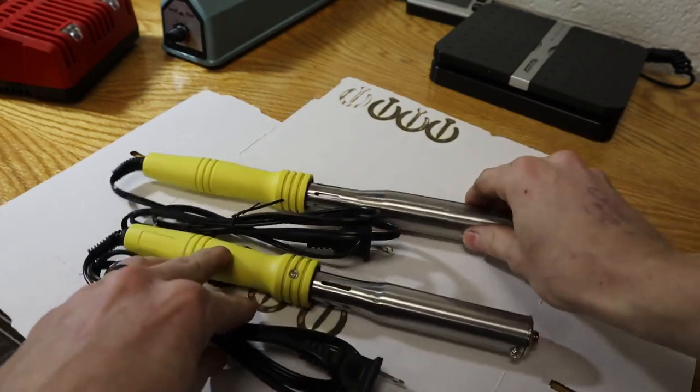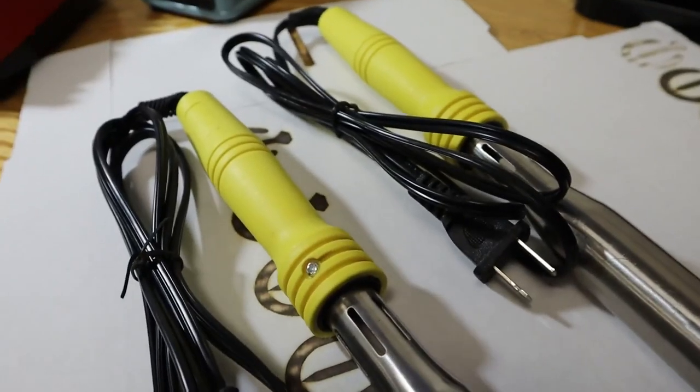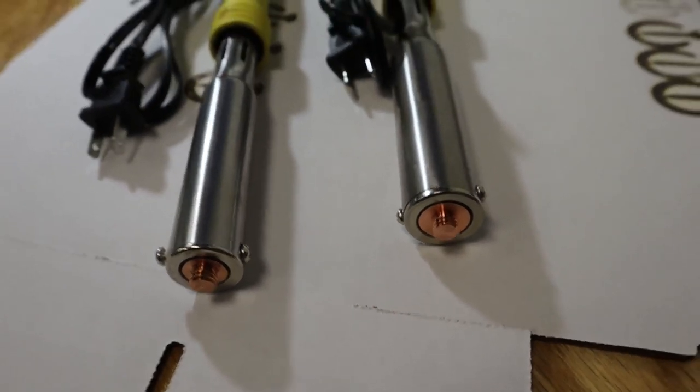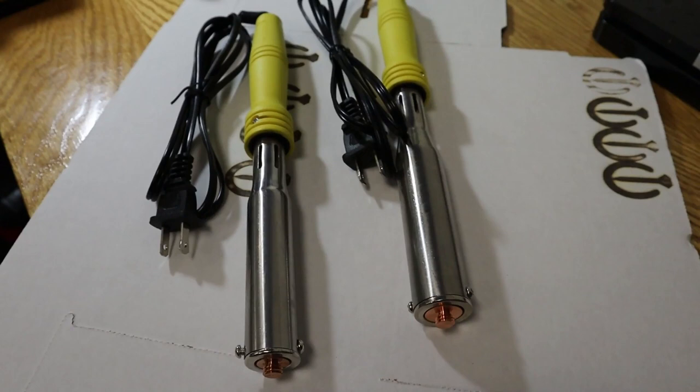The electric irons that I sell will vary aesthetically over time just based on what's available to me at a wholesale price. But right now, these are what they look like. The 200 watt is on the left and the 300 watt is on the right. The 300 watt is generally geared more towards larger branding irons, usually 2x3 or 6 square inches or larger, just because it heats up hotter and gets hotter quicker.